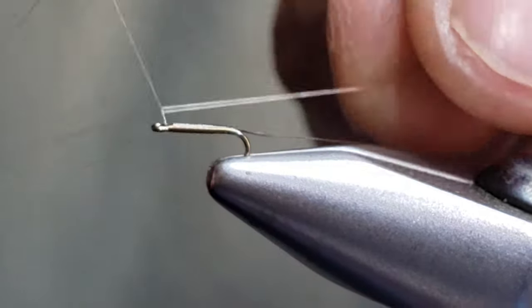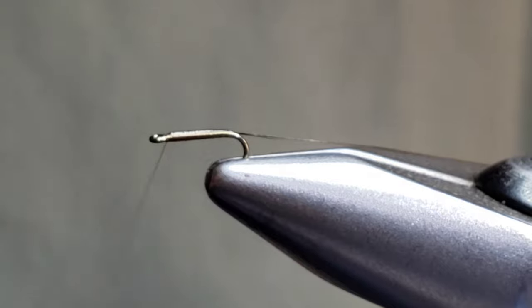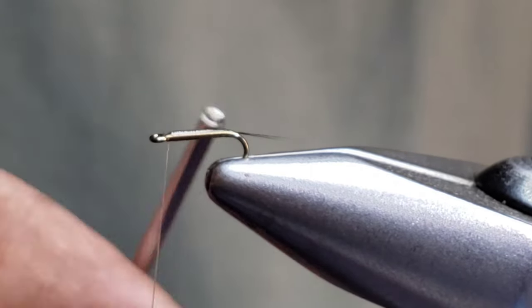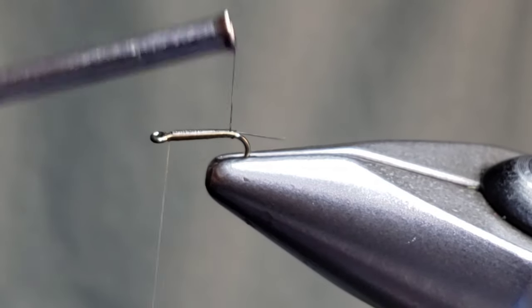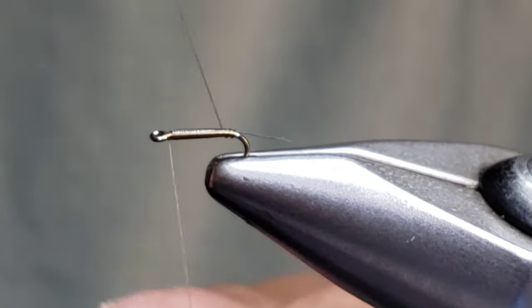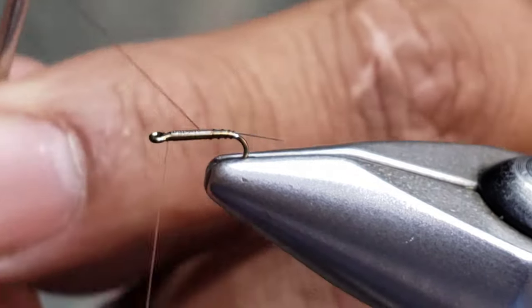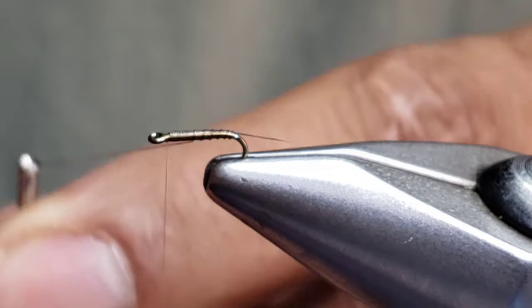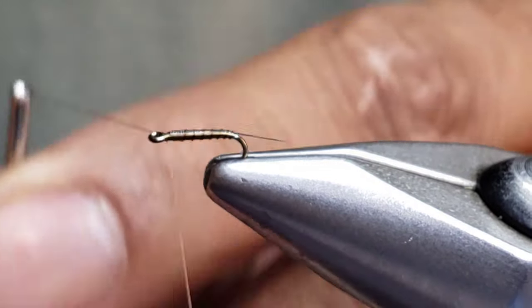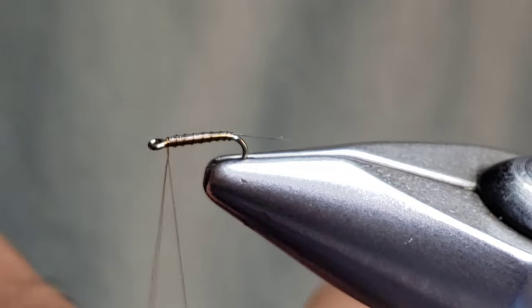I'm going to whip finish here at the head end. On small patterns I like to put a few whips in to make sure you don't lose your work. Then we're going to segment this fly with the mono in some open wraps. I like to start a little smaller in the rear and then widen out as I go toward the head end. Typically I'll put in around seven or so ribs on a size 20 fly before latching it down in the front.